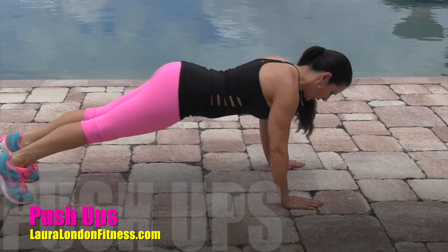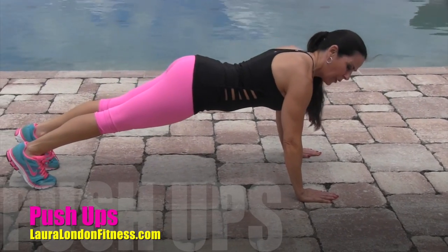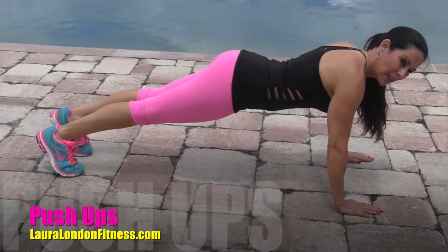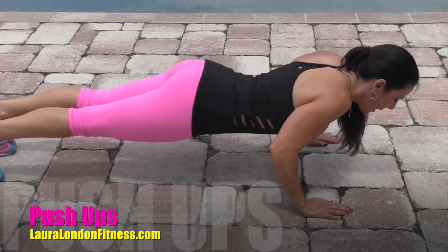If you're more advanced, you're gonna go on your tippy toes. Your hands are going to align with your chest, and you'll go as far as you can down in your comfort range and come on back up.